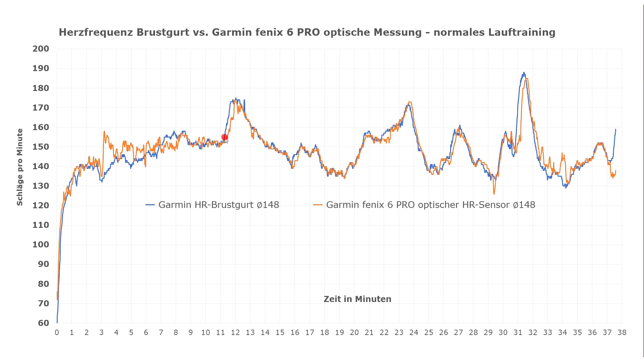However, this is a pretty decent performance, as many other sensors take considerably longer, including the Fenix 5 sensors — second generation sensors in general took considerably longer. This 10 to 20 second lag is a considerable improvement in comparison to older models, and it's a good result. Also, at the peak of the spike, both sensors overlap, which is also a positive result.